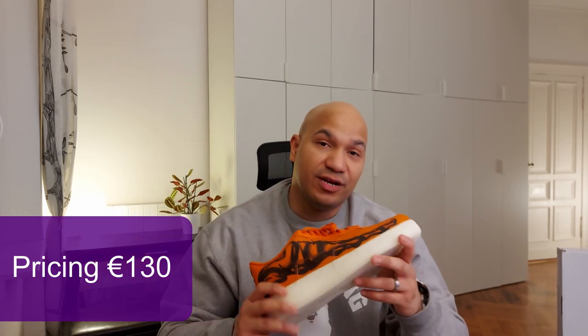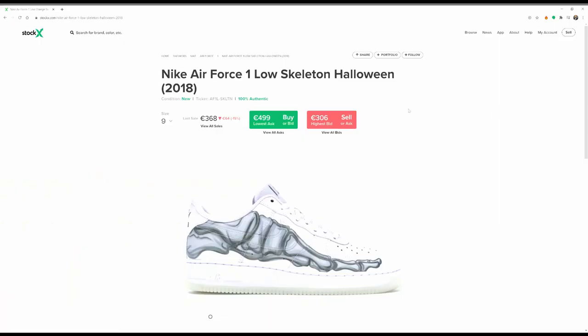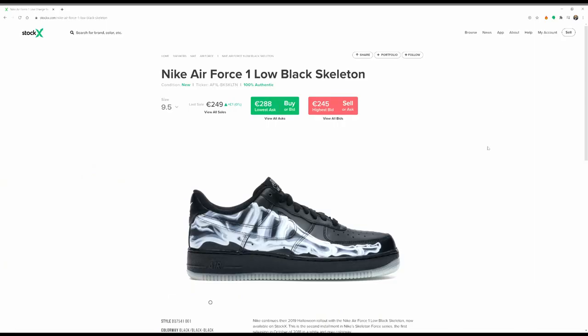When we talk about pricing, I think that for $130 this is definitely a valuable shoe. In terms of resale, I don't think these are going to climb up that quick in the short run. But we do have evidence that the 2018 silhouette — the very debut silhouette, the one in white — is fetching somewhere around 350 euros. So that one is the most profitable one at this point in time. The black ones do also have some resale and we'll see where these land.